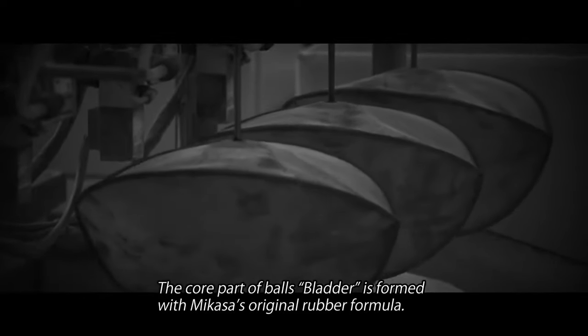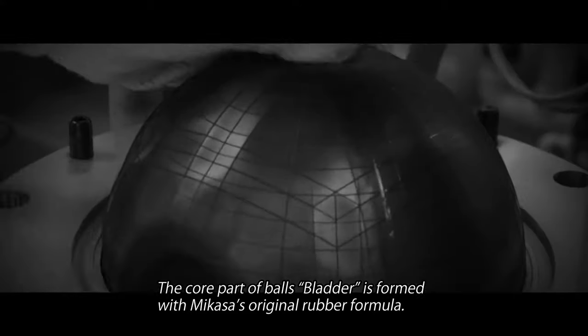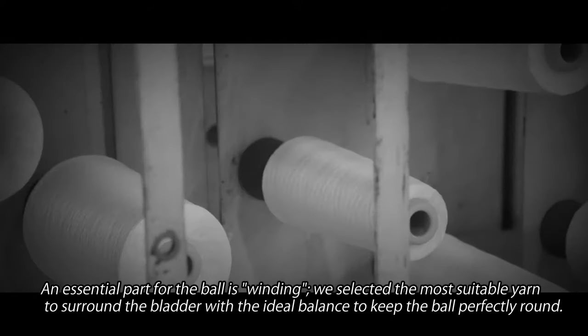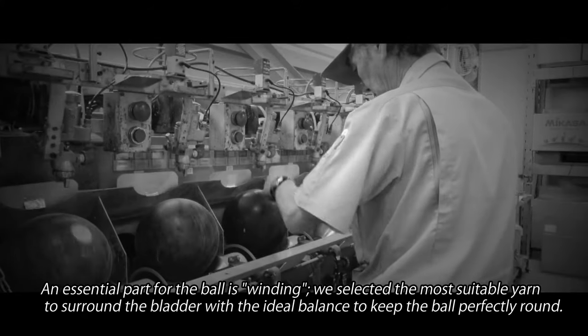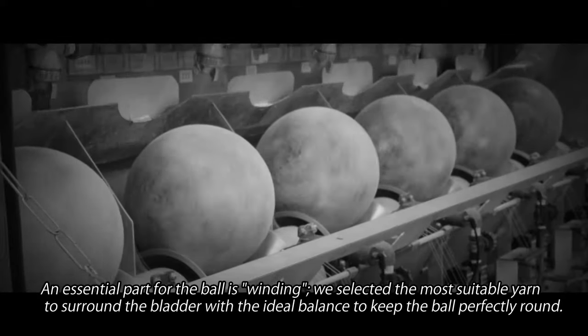The core part of balls, the bladder, is formed with Mikasa's original rubber formula. An essential part of the ball is winding. We selected the most suitable yarn to surround the bladder with the ideal balance to keep the ball perfectly round.